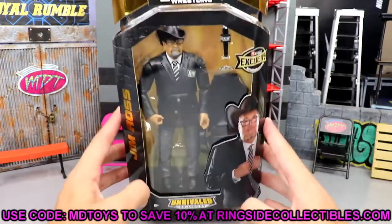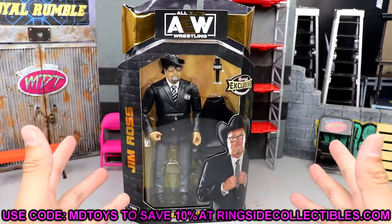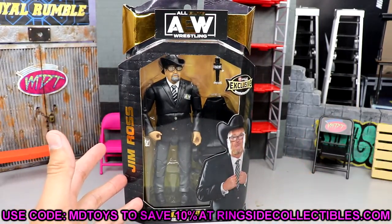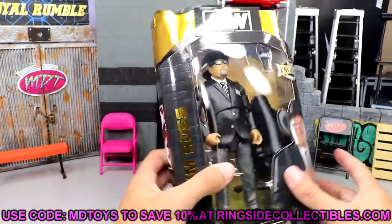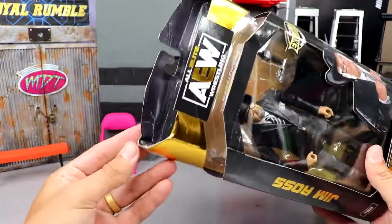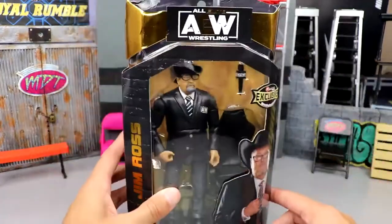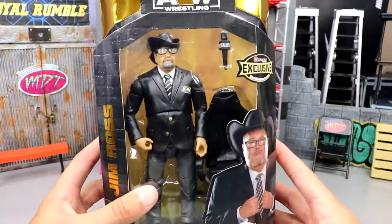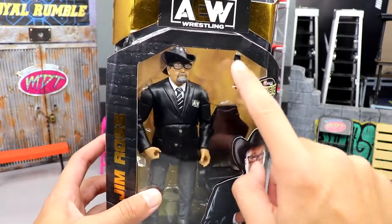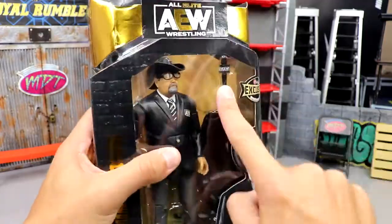This figure is a Ringside exclusive. If you guys would like to grab it, you can do so over at Ringside Collectibles where you can save 10% using code MD Toys. When it arrived in the mail, this thing was beat to hell — I don't know what happened but it's all beat up. I'm opening it anyway, so it's all good.